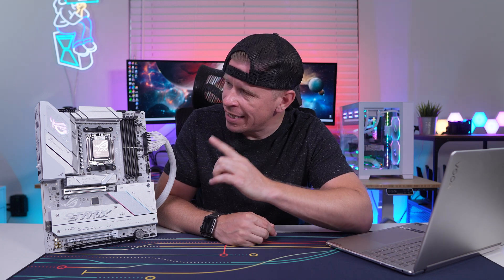What is up guys? We're back with another video and today we're checking out this motherboard right here, which is Asus's ROG Strix B850-A Gaming Wi-Fi. So let's go ahead and take a look.